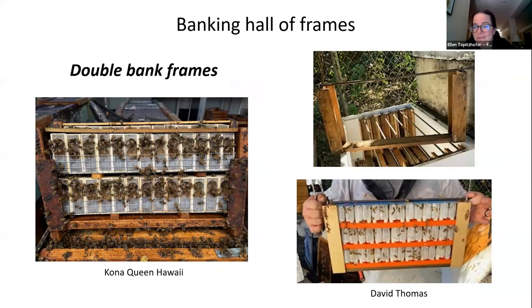Here are examples of double bank frames. The real advantage is that shipments of queens often come in a sleeve already the thickness of two rows of cages. This double bank frame from Kona Queen shows two sleeves of queens that came in a cardboard battery box — you just stack them and drop them into your bank colony until you need them.